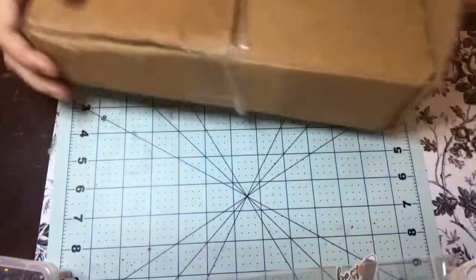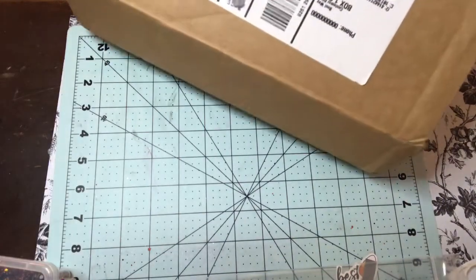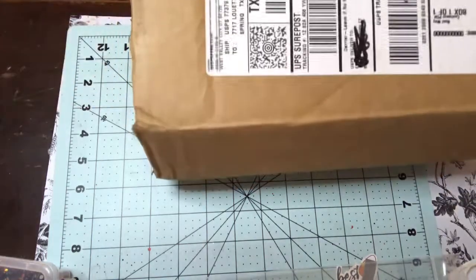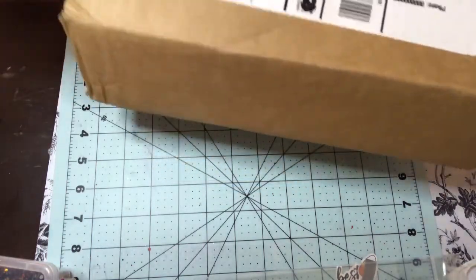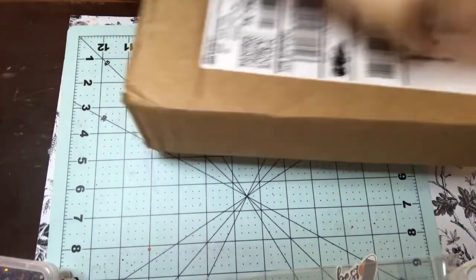Let me get this. I haven't opened it — I've just started to open it. I don't know why I have all these scissors because I never reach for them when I should.